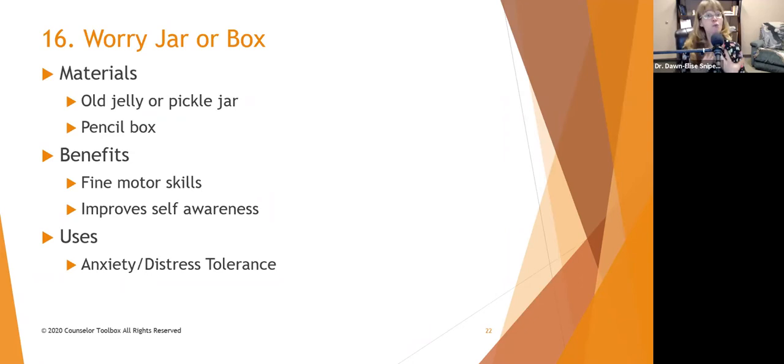With a worry jar, people are going to take their worries and put them out there. I don't have to carry that worry around with me — it doesn't mean it's going away yet, I'll remember it and can handle it later, but I don't have to carry it everywhere. People can choose to use old jelly jars, pickle jars, or an old pencil box — anything small enough not to be obtrusive but large enough to put their worries into.